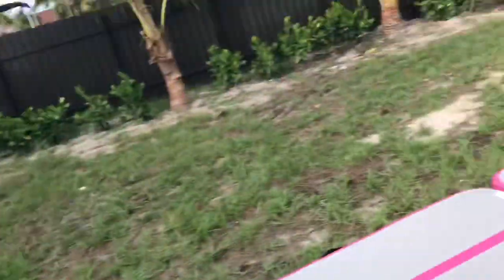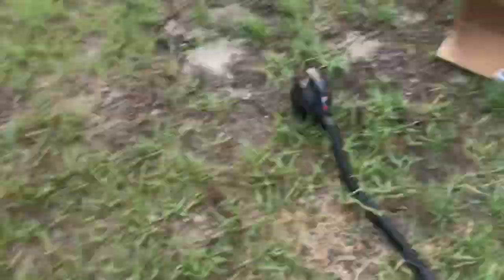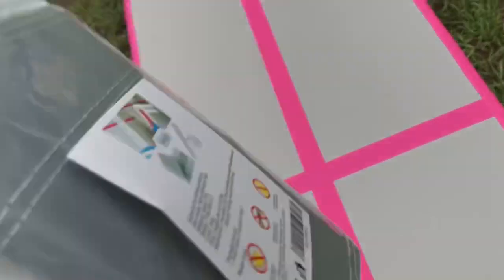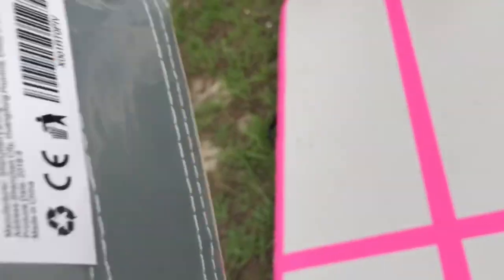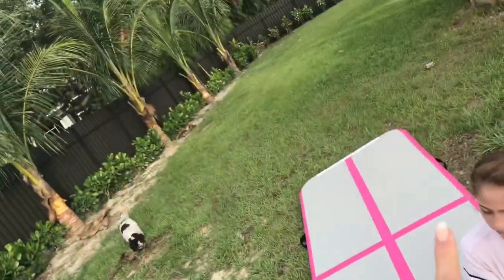Got the air pump here on the connector, and then the two air tracks. She's about to put the connector on — we ordered a connector separately, but it comes with one. Actually, wait, no it doesn't. So we bought two connectors because my friend has an air track and she might bring it so we could connect them together.